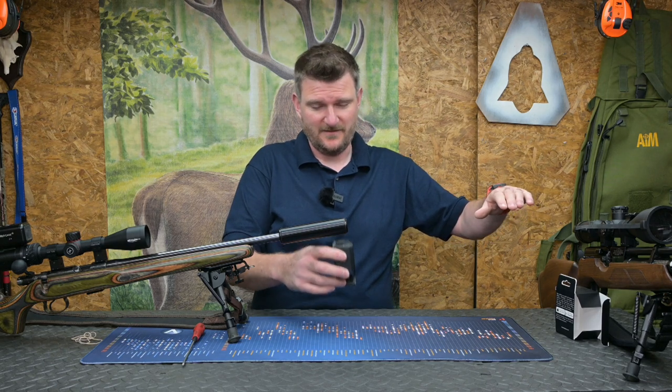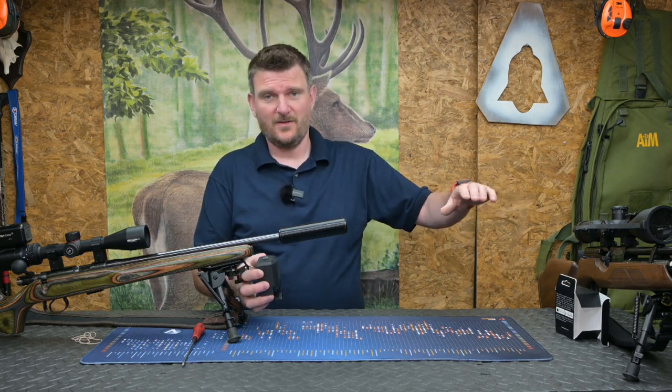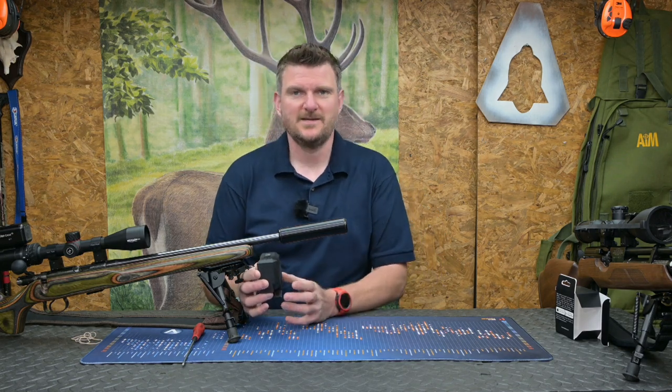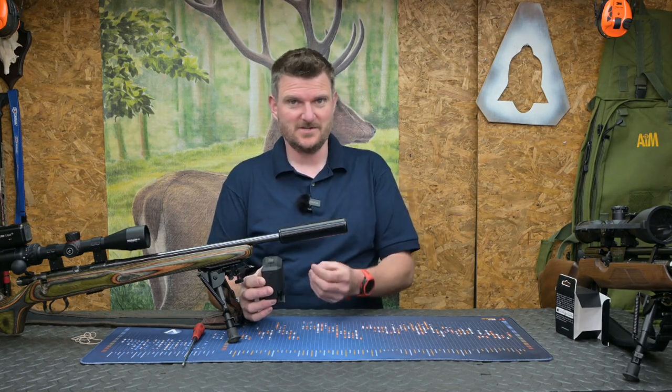If it's high there, it's a low cosine angle. If it's low there, it's a high cosine angle. Similarly, the further you can place it back from the muzzle — and this is all explained in the detailed instructions — the further you can place it back from the muzzle, the lower you get the cosine angle. And this gives you more accuracy in terms of the data it derives.